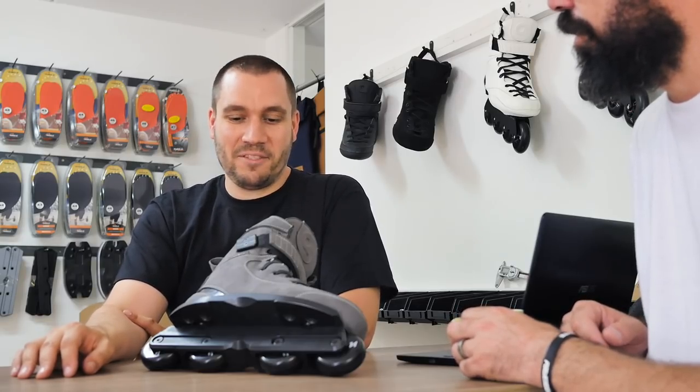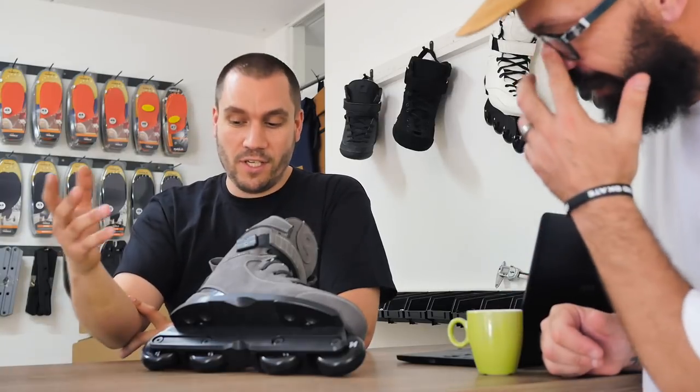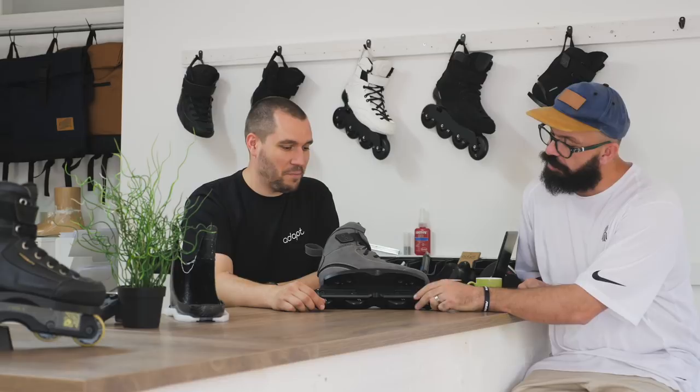He would test every skate that we made. I think it was time for him to get his own pro skate. He's 19 now, still really young, and he just finished up with a double section in the ADAPT movie. So I think it was the right time to produce a pro skate for him.